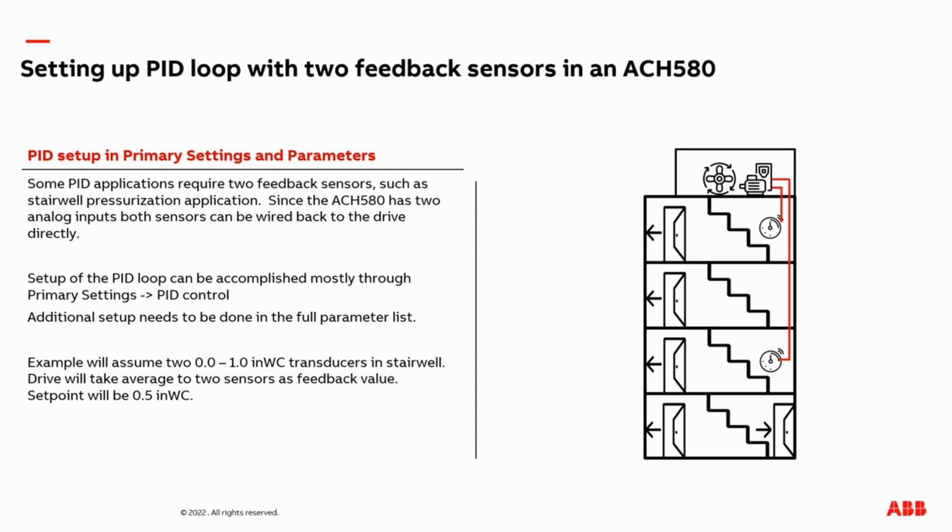Most of the time when you set up a PID loop on a VFD, you only have to connect one transducer or feedback sensor to the drive, but there are some applications that require two sensors to be connected to the drive. The good news is the ACH 580 drive has two analog inputs, so both sensors can be connected directly to the VFD. A common application where you will need to connect two sensors to a VFD is a stairwell pressurization fan application.